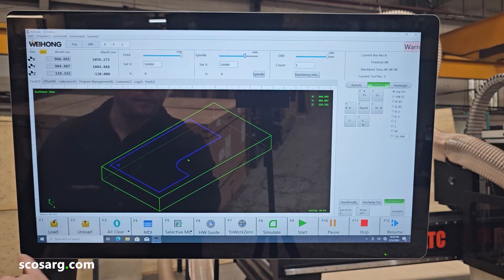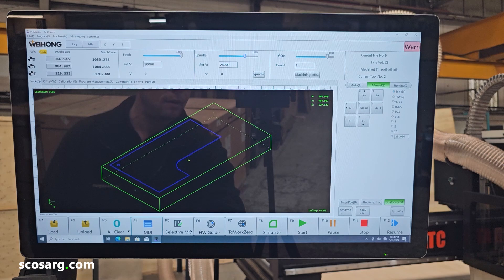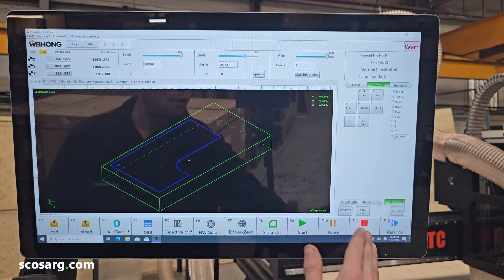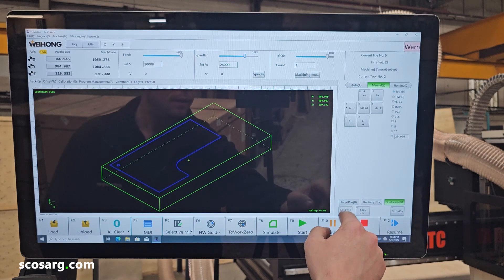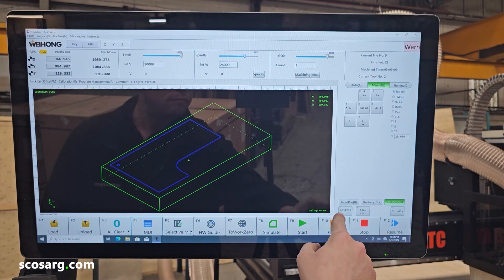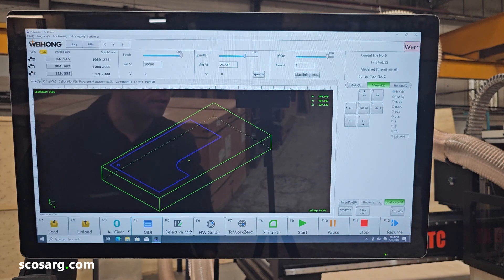Along the bottom here, you have all your functionality for the programming: loading and unloading your program, setting your X and Y coordinates, the MDI which is for typing in commands, a hand wheel to run the program, moving it automatically to the work zero, simulating your program, start, pause, stop, and resume. Then along the bottom down here you have the manual functions for clamping and unclamping your tool, moving it to the fixed position, raising and lowering your positioning stops, turning your spindle on and off, and raising and lowering the dust cover.